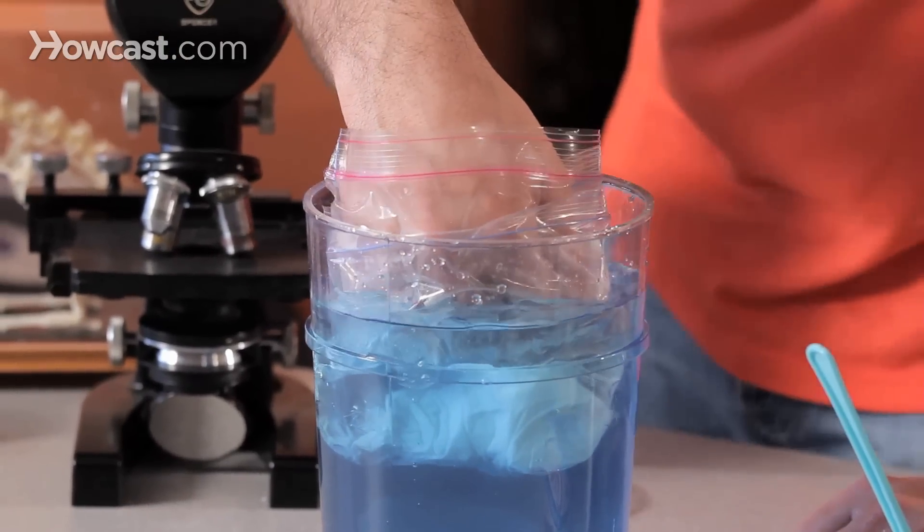And if you want to check this out and you want to become a polar bear, get some vegetable shortening, some Ziploc bags, some ice, some water. Go become a polar bear. Have fun.